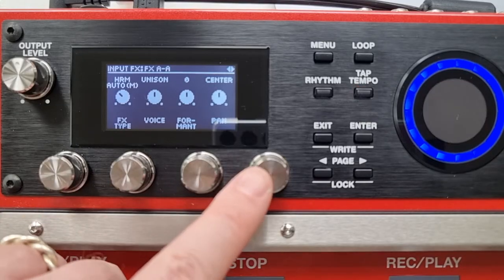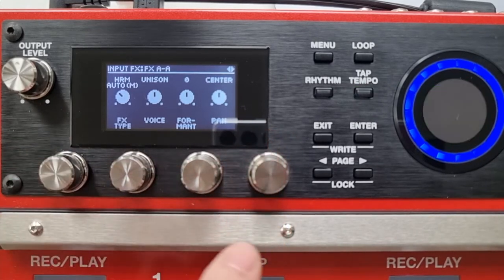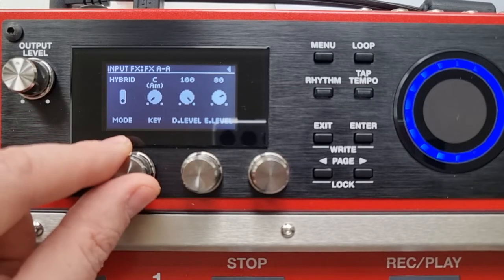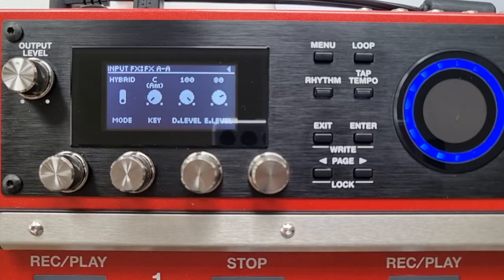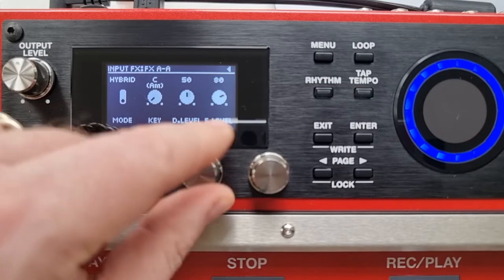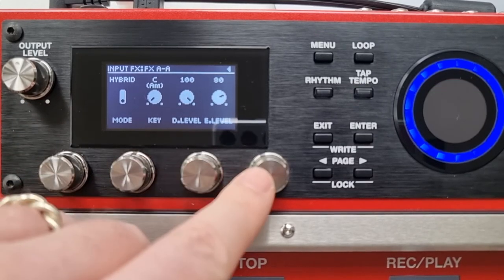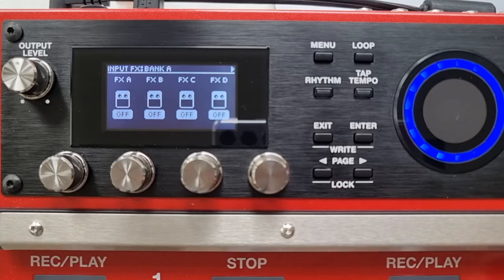To the right of the formant we've got the pan, so we can pan the harmony left or right as we wish. Paging across, on the auto harmony I've got a mode — I can leave it on auto or switch it to hybrid, which lets me change to different keys, similar to what I can do on manual. Then I've got the D level, which is the direct level of the microphone, and the effect level, which is the overall level of the harmony. If you had your direct level all the way down and your effect level up, you're only going to hear the harmony, and vice versa.